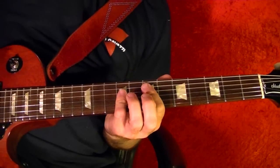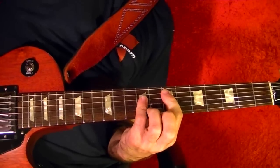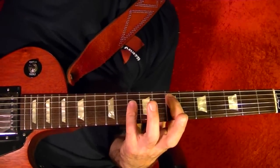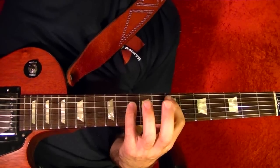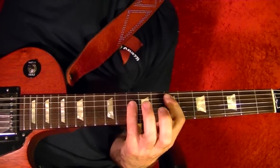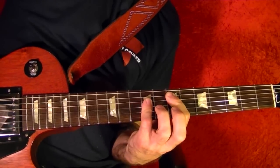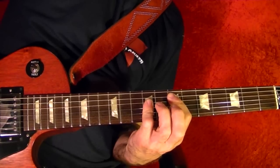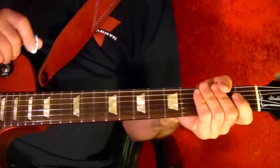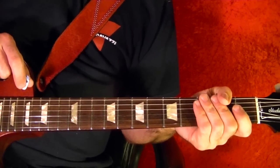With the top string — what you actually do is play it as an E, then move your pinky up one fret to the 10th fret position and slide it into the ninth position. And that's the song. I hope you found this lesson helpful, and thanks for watching.